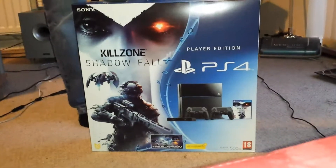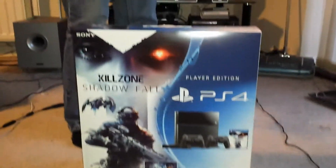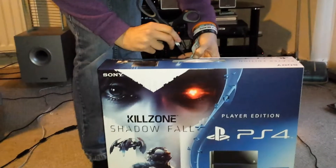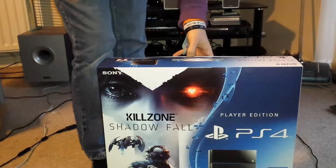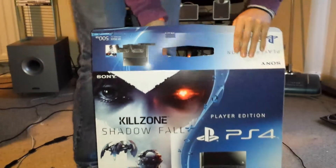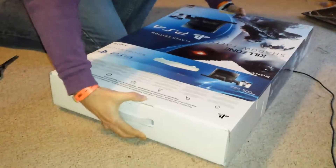Let's see if I can get into this box a bit better than I did the Xbox One box, because that was not too easy. Let's get rid of this little bit of tape here. Boom! That should be it — simple as that. Let's lay this down and slide this out. There we go.